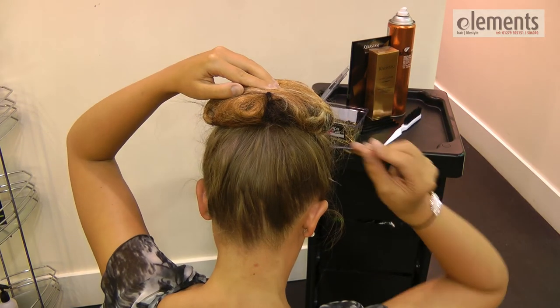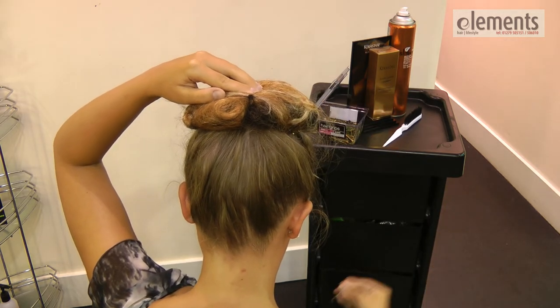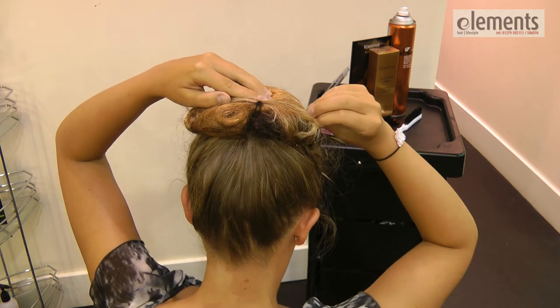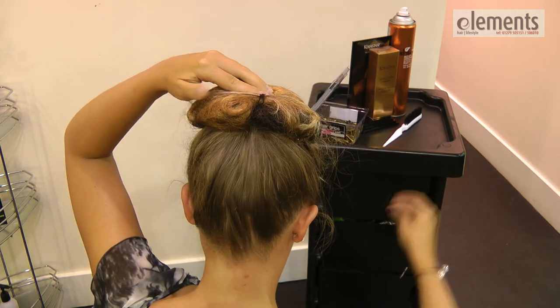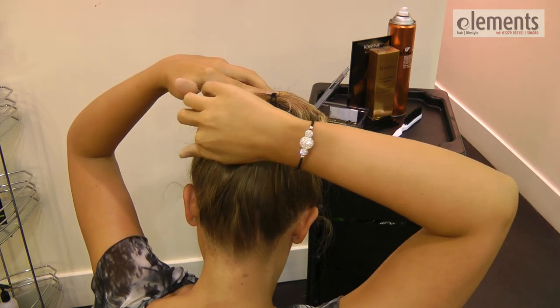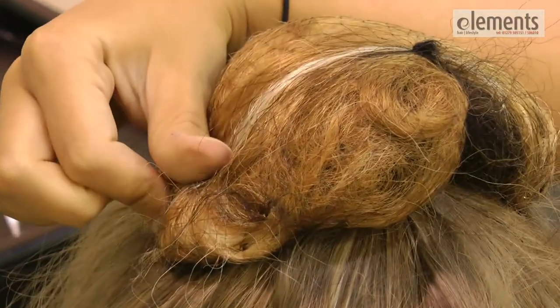Use 4 pins on each corner. No need to open the pins, just ease them in — like so.